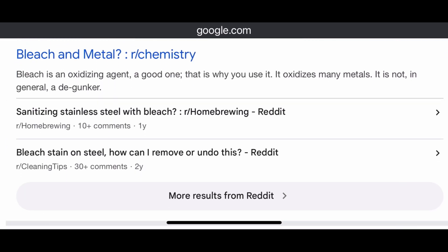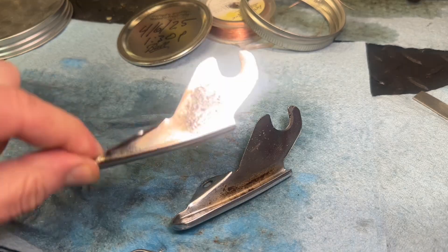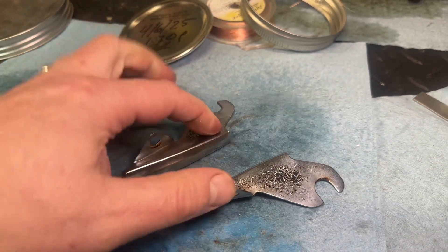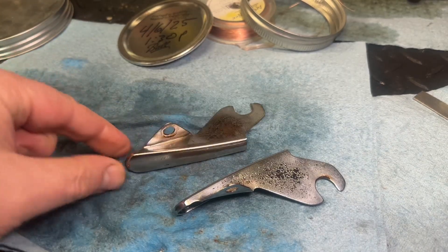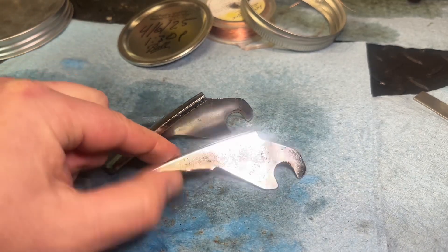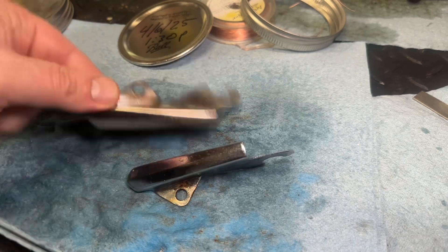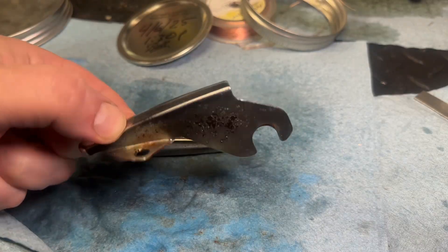So now we have a definitive answer: bleach is not going to do anything to chrome on metal. It was a long shot — I was just curious. No harm, no foul. I've rinsed these off with some baking soda and water just to neutralize any acids on the surface, gave them a little spritz with WD-40, and we'll see what the next step is. I wish I could just nickel plate this stuff, but we'll see — another video. Thanks so much for watching everybody. If you enjoyed the video, hit the thumbs up, don't forget to subscribe, and be sure to go request that free sticker at keeponwrenching.com.